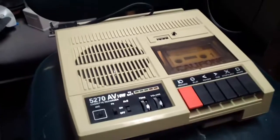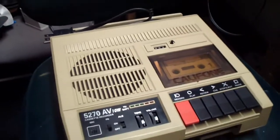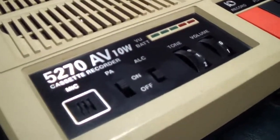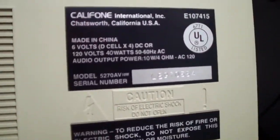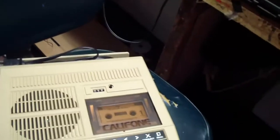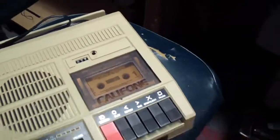I don't have an external microphone to test it right now. I'll add on to this video before I upload it and we'll be able to see what it's like with an external microphone. The model number is 5270 AV, and it says 10W — that means 10 watts audio output power, which is really cool. I took some Goo Gone and some Brasso and plastic polish to it and it looks almost brand new except for the fact that it's faded.